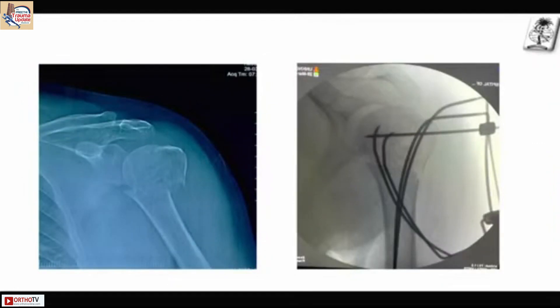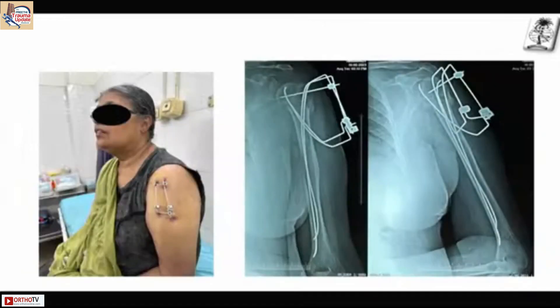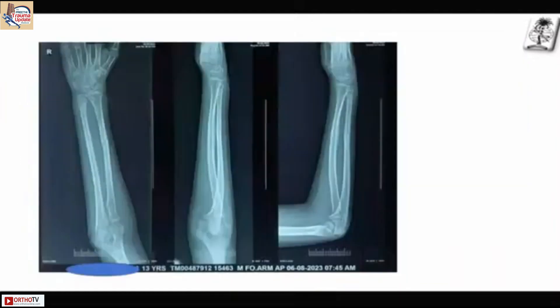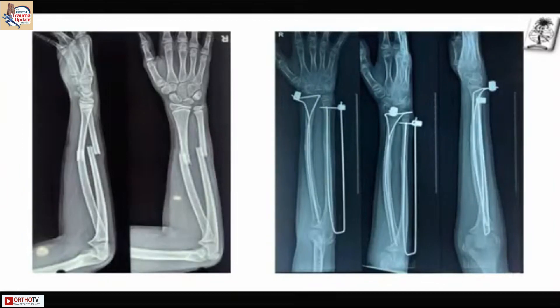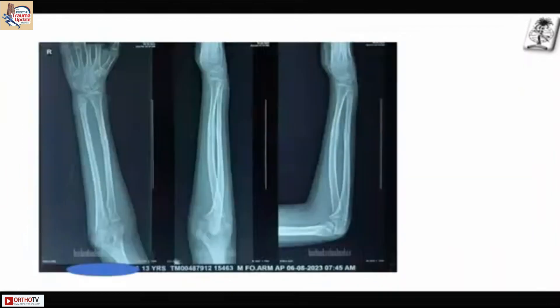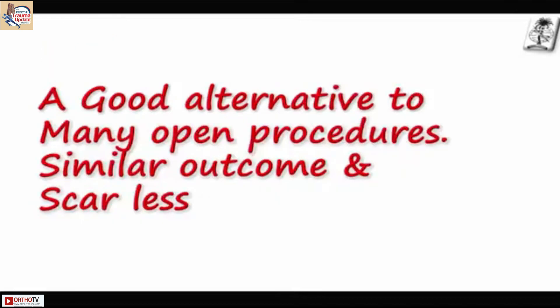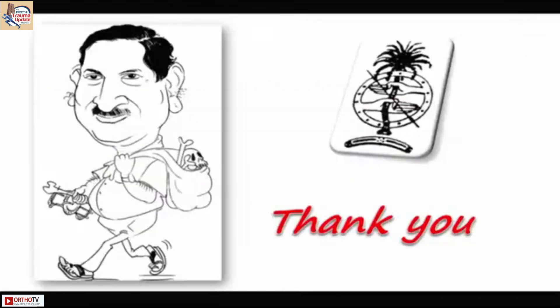This is another shoulder case — you can see the joystick reduction technique. This is a both-bones forearm fracture, displaced, in a 13-year-old boy who normally would require open fixation. With MIRRORS it was a completely closed procedure and that is how it healed. The common problems are: inadequate reduction, wrong entry points, incorrect wire bending, single wire in a clamp, wires too close together in clamps, and clamps too far from the skin, all producing instability. It is a good alternative to many open procedures with similar outcomes — and scarless.